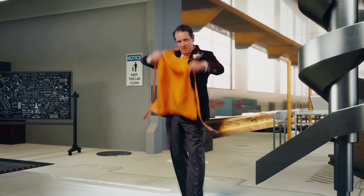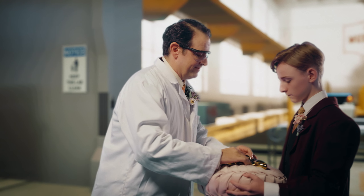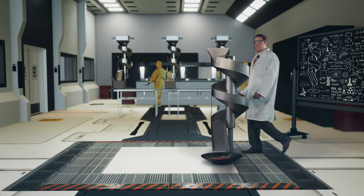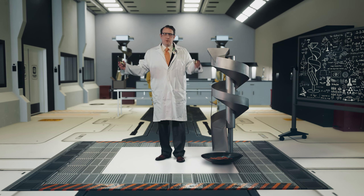Next, we eliminate breakage. The Food Science Institute has done extensive research to find that our spiral chutes reduce breakage to less than 1%.